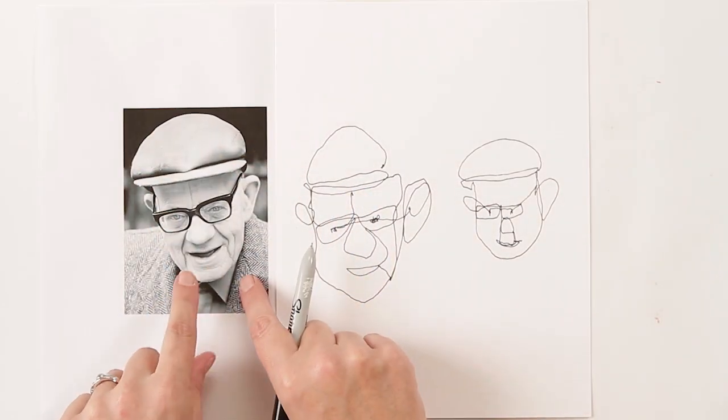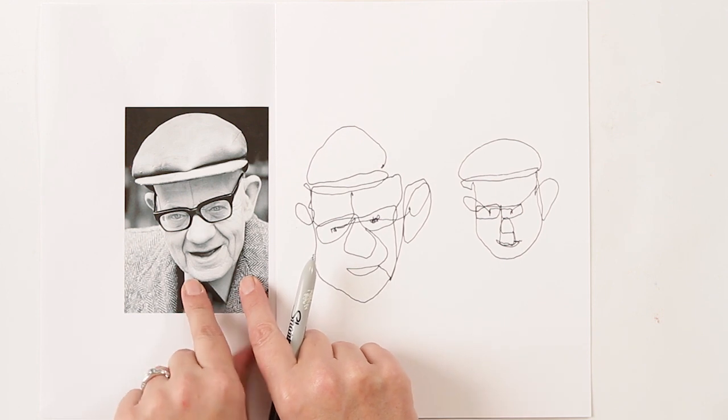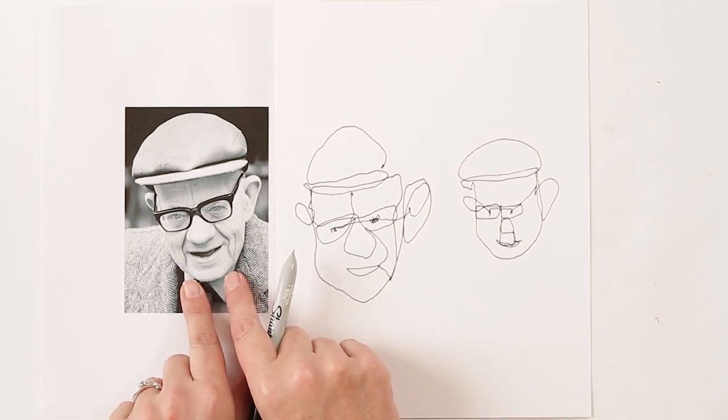Not perfect drawings, but the main point is to really start to look at these features and where they fall, and get that into your heart. You might find that these one-liner drawings are kind of fun and funny, and it might be something you work into your work later. I always love to give that exercise.